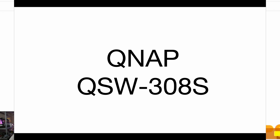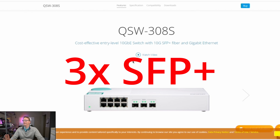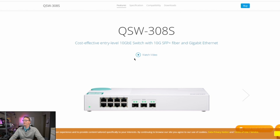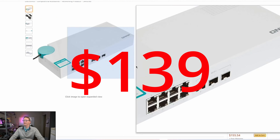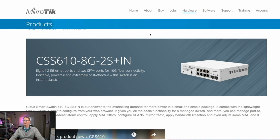Here we have another interesting switch from QNAP. If you need more than two SFP plus ports and you want an unmanaged switch, this is probably your best bet. This is the QSW-308S — it has three SFP plus ports and then eight 1 gig ethernet ports, and that one is $139 today.